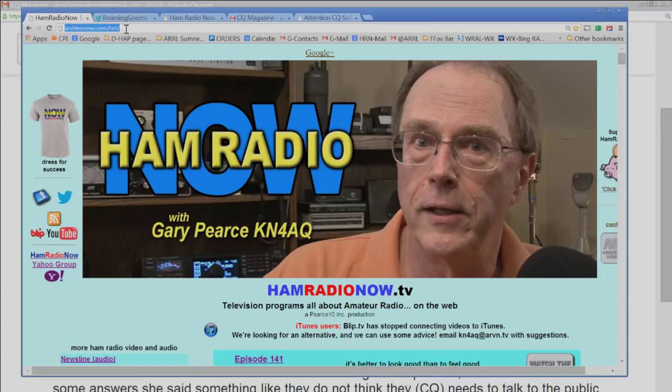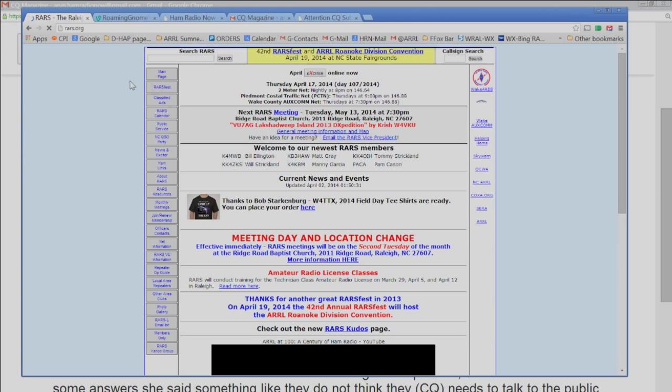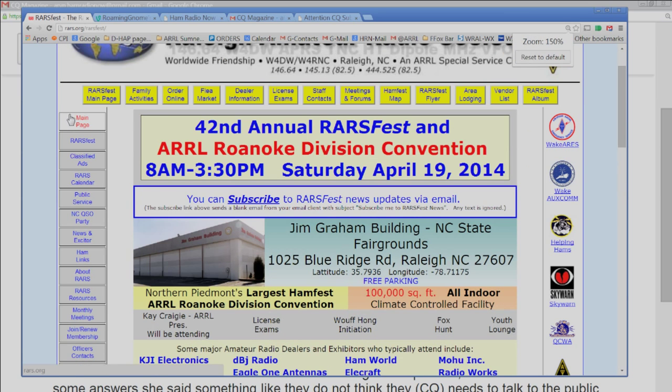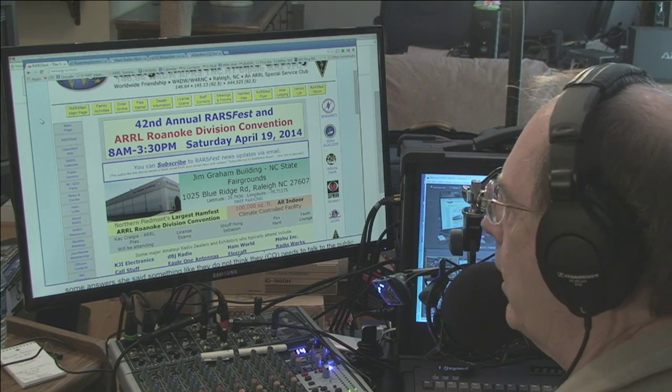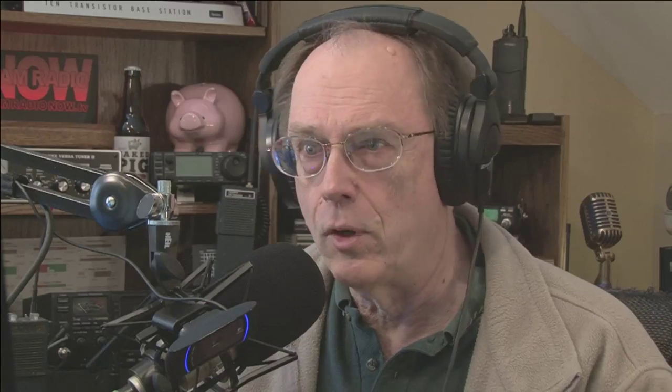Let me put up a website real quick: rars.org. The RARS Fest this weekend is my local radio club's big hamfest. I'm not putting this up to suggest you come — although if you're in the Raleigh, North Carolina area or reasonable driving distance, it is a good hamfest. It draws 1,500 to 2,000 people, so it's not huge but it's a nice larger-than-local fest — not like Huntsville or Orlando.